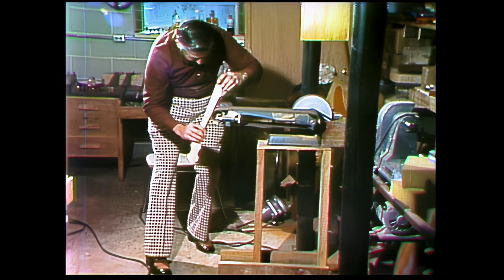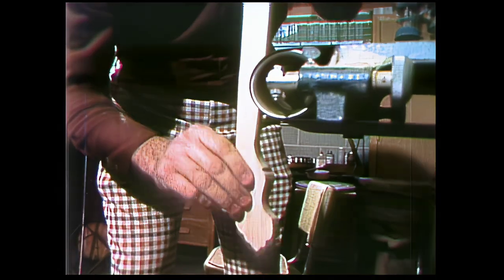Ben lives in Stone Mountain, and when he's not playing a banjo, he's down in his basement where he hand-makes banjos.